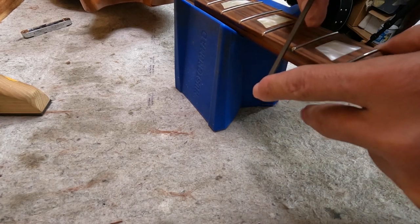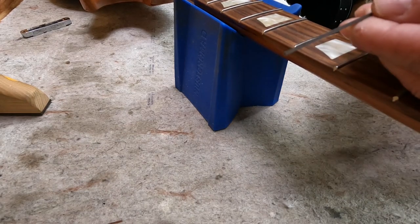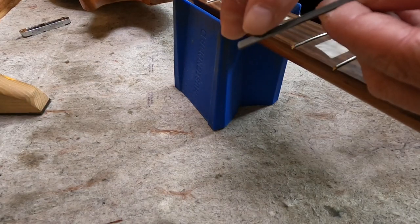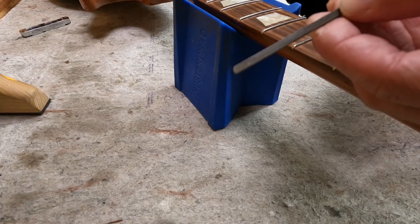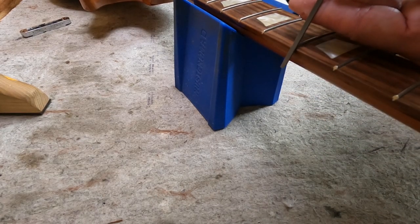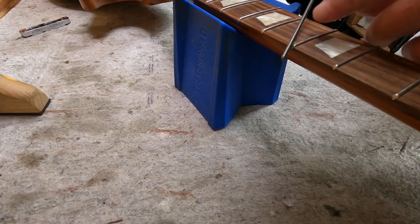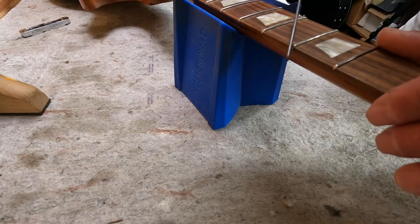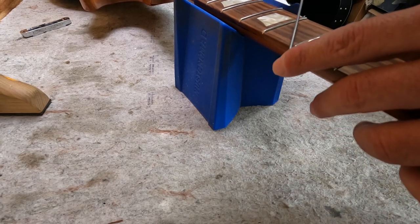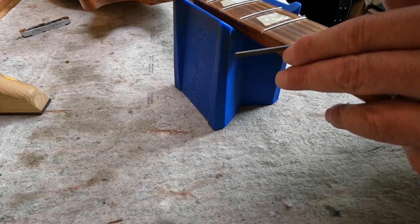Again, the process is: take the flat side of the file — the grinding side — and take a couple swipes that way, just taking off any little metal hanging over the end.